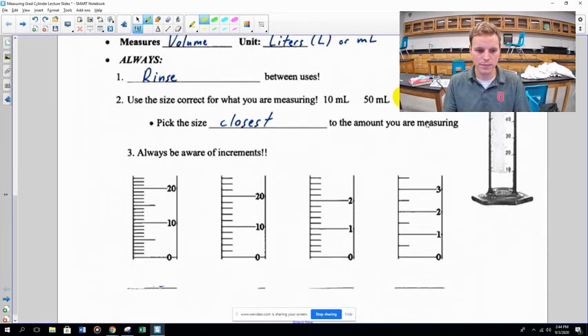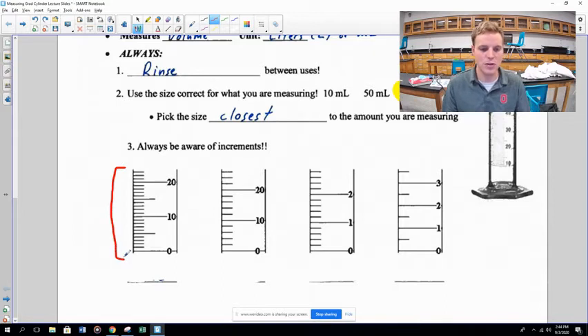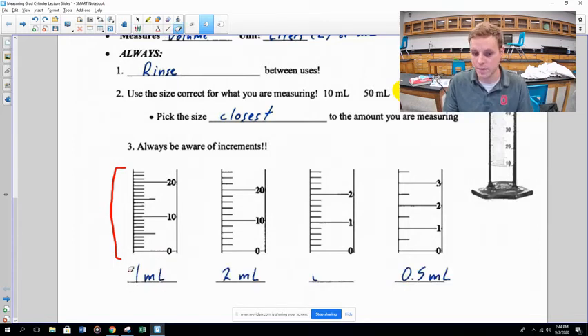You need to be aware of the increments — the little tick marks going down the side of the graduated cylinder — because they're not always the same size. For example, if there are 10 spaces between 0 and 10, each tick is 1 mL. If there are 5 spaces, each tick is 2 mL. If there are 5 spaces between 1 and 2, each tick is 0.2 mL. Always figure out what each tick mark represents before you read.